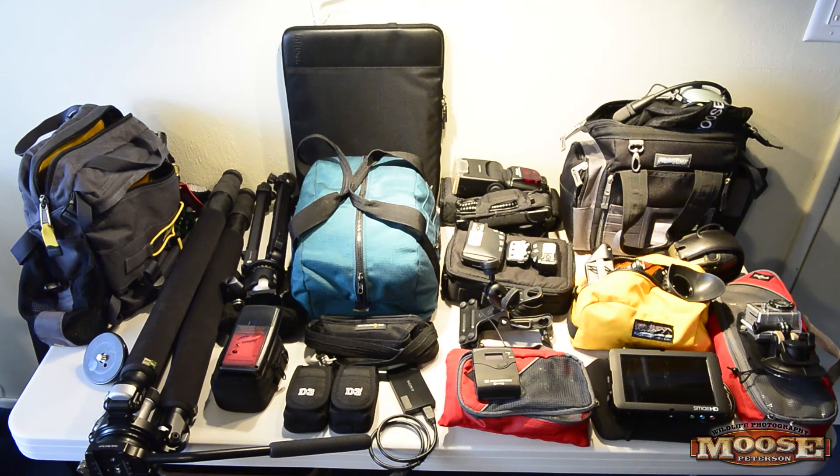What you've got here is basically 47.6 pounds including the case it's going in — all of it goes into the belly of the plane. This is my essential support and backup gear for aviation work. I hope this gives you a good idea of all the stuff I schlep to locations.